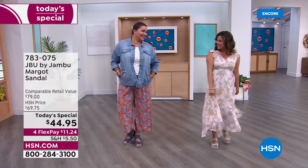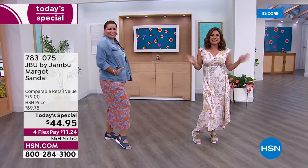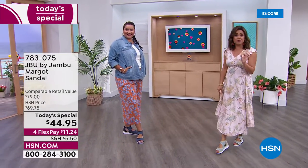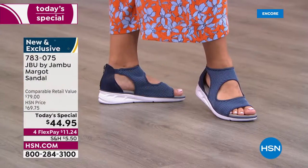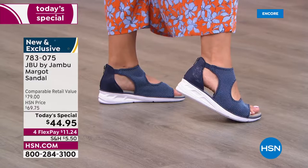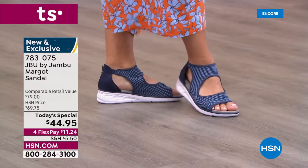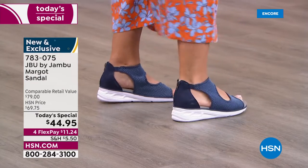We are so excited to be launching what will be your all-time favorite summertime sports sandal right now, right here, brand new, completely exclusive. This is from JBU by Jambu. It is all about equal parts fashion, function, and of course, comfort.